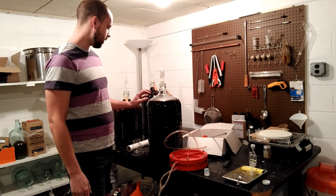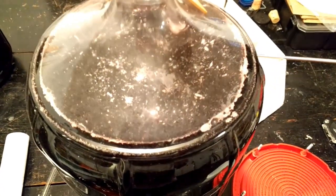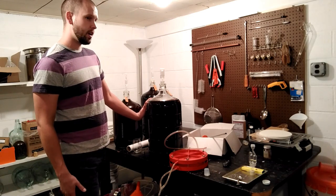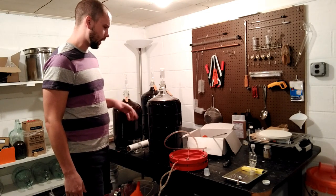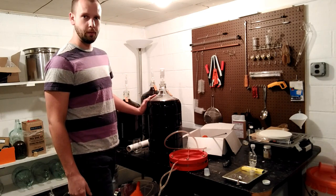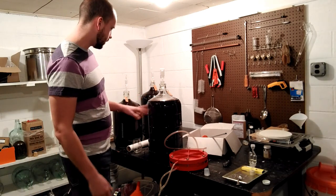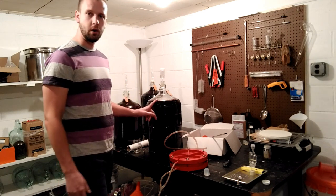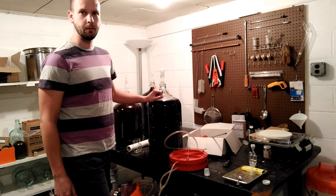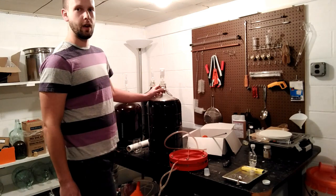Today we're going to talk about how to solve a white film issue on top of your wine. There are all different terms people call this, but something you might often hear in the wine books is 'flowers of wine.' It could be caused by a mold, bacterial growth, or a yeast called mycoderma. That yeast metabolizes ethanol into CO2 and can also cause a sherry smell — that oxidized smell — in your wine. You really want to take care of it immediately.